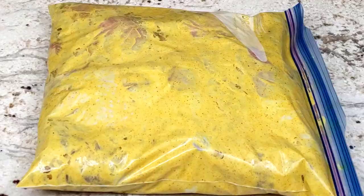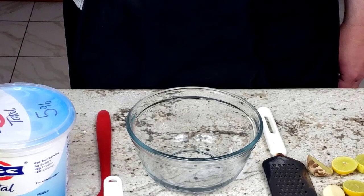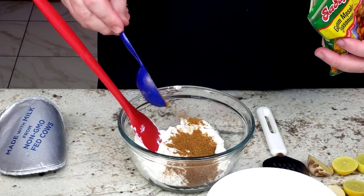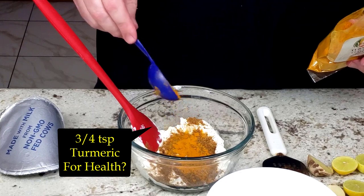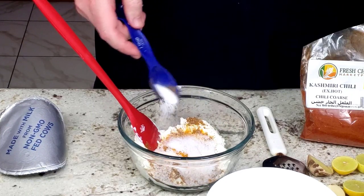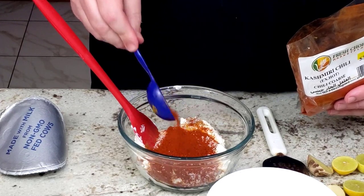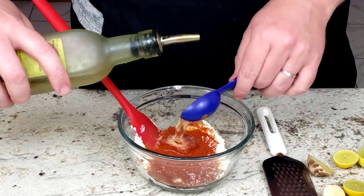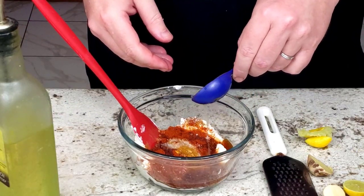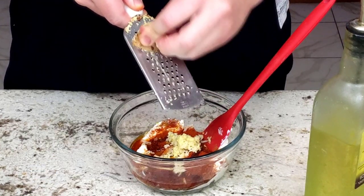For the lazy overnight marinating method, start by placing all the ingredients in a bowl. Dump in 3/4 cup of plain yogurt, 1.5 tablespoons of garam masala, 3/4 teaspoon of ground turmeric, 1 tablespoon of salt, 1/2 tablespoon of Kashmiri red chili powder or more to taste, 1.5 tablespoons of vegetable oil, 1.5 teaspoons of lemon juice, 2 cloves of garlic minced, and 2 teaspoons of grated fresh ginger.